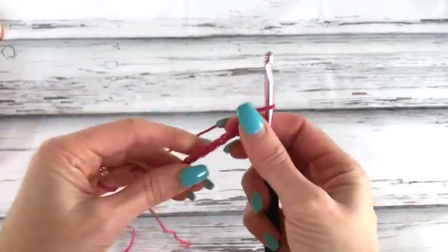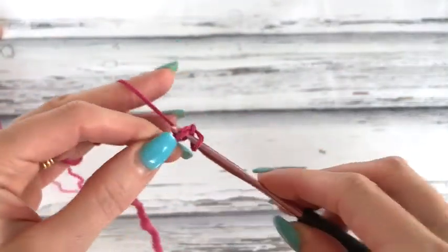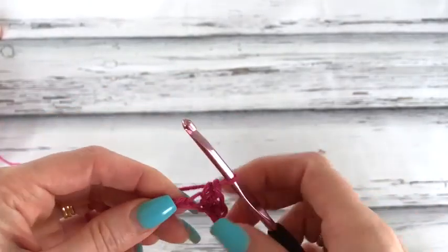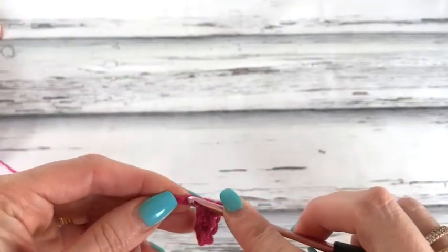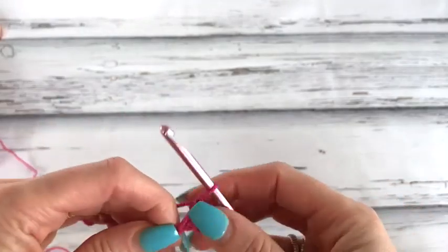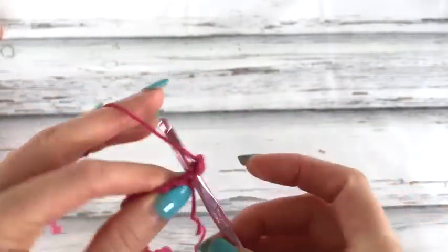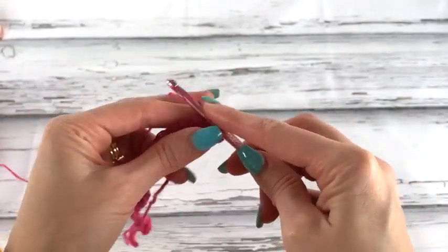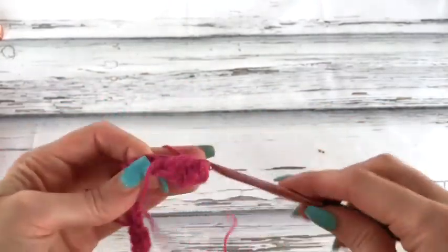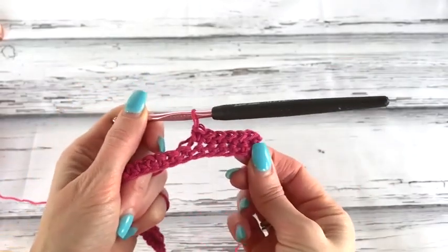Chain as many as you need for the size you're working on. Chain 42 and now we're going to work single crochets across, starting in the second chain from the hook. We're working this just like our back panel except it's smaller. When you work across you should have 41 single crochet stitches. We have a total of 41 stitches for our small to large size, but just follow along with the size you're working on in the pattern.